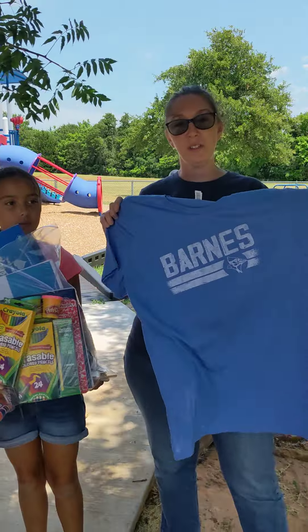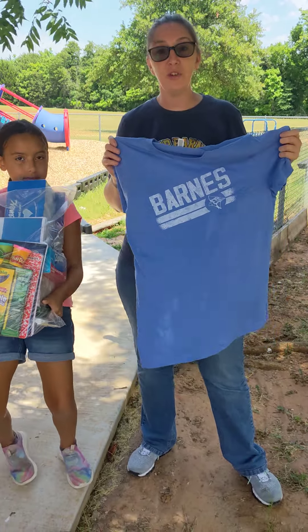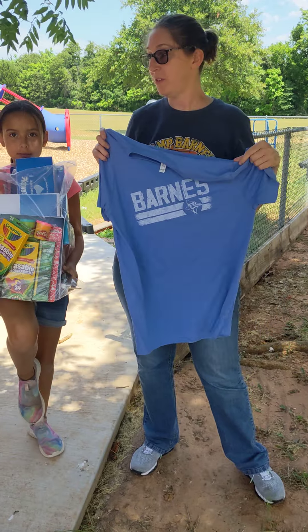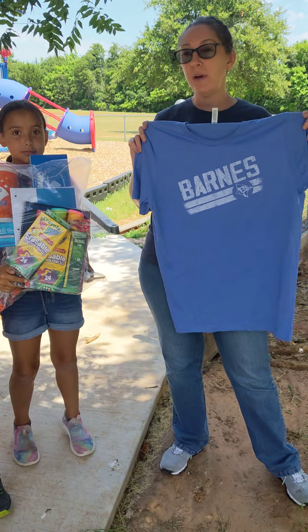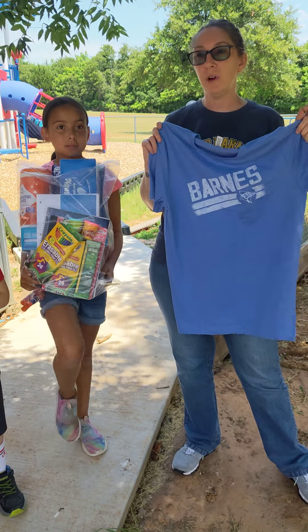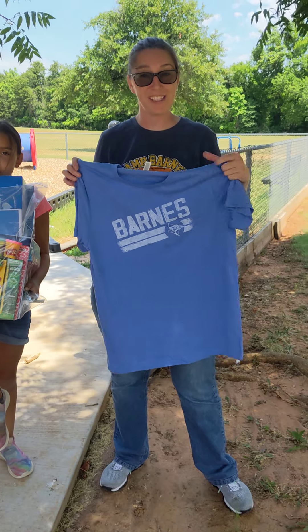These are our t-shirts that we're selling for Barnes this year. They're Bella Canvas — the really good t-shirts, super soft. They come in every size: we're doing 5T through youth extra large, and then adult small all the way through 3XL.